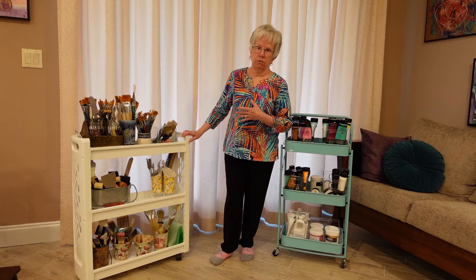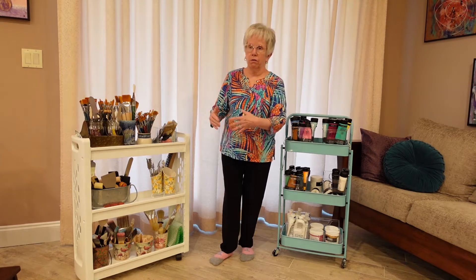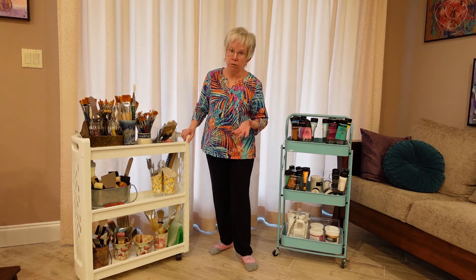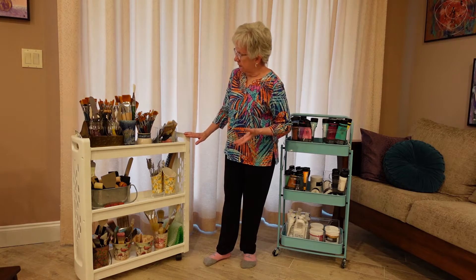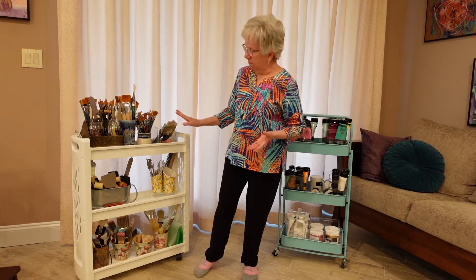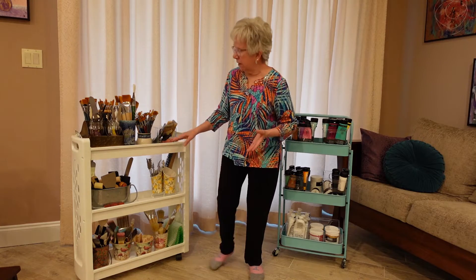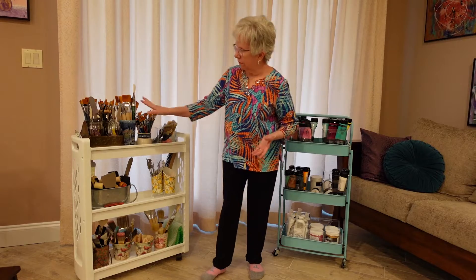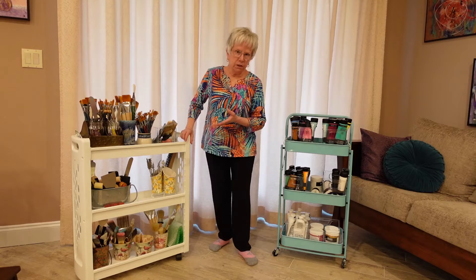I really like using these carts — these are the laundry carts that go in between the washer and the dryer or in the kitchen. I find these work very well for me. I have my brushes organized by size and type, and then I have my rollers and other kinds of supplies. I use a lot of palette knives so I have those organized there too.